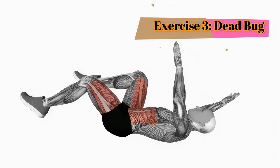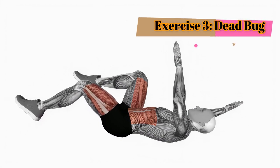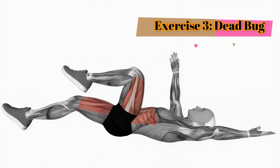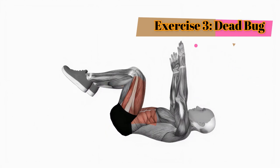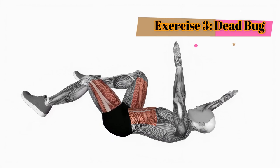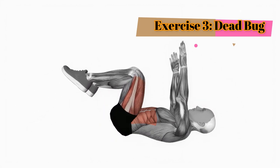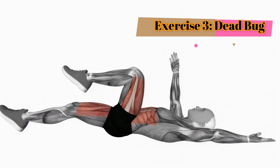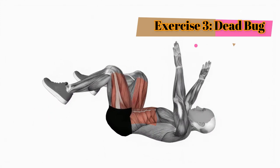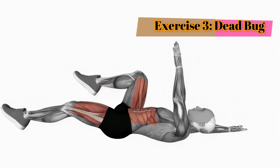Exercise 3: Dead bug. Time for the dead bug stretch. Lie on your back. Raise your arms toward the ceiling and lift your legs, bending at a 90-degree angle. Slowly lower one arm and the opposite leg towards the ground, keeping your lower back pressed into the floor. Alternate sides, feeling the gentle engagement of your core muscles. Continue for one minute.